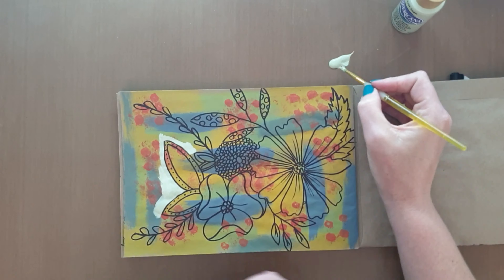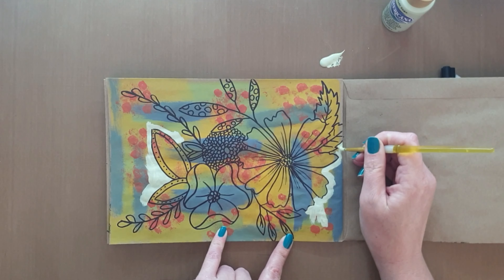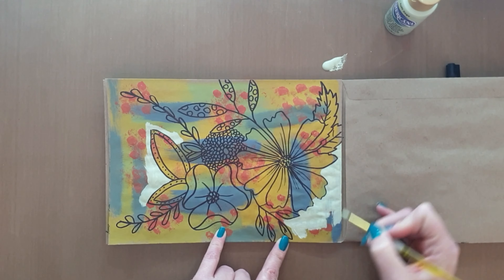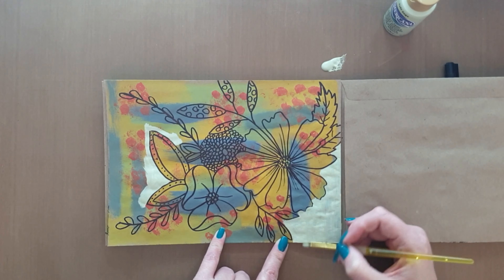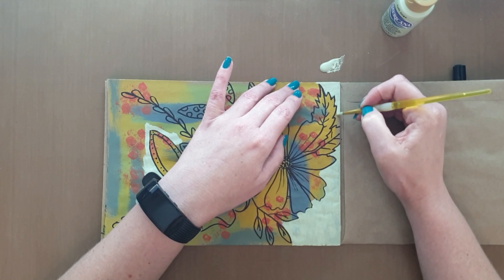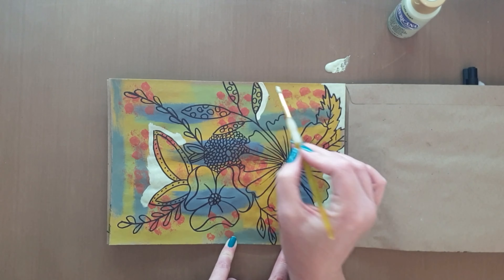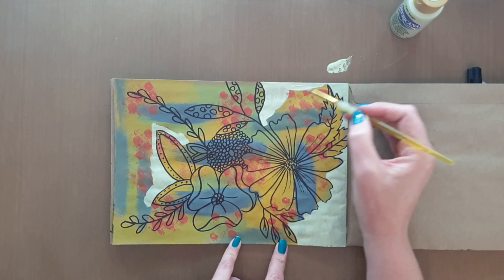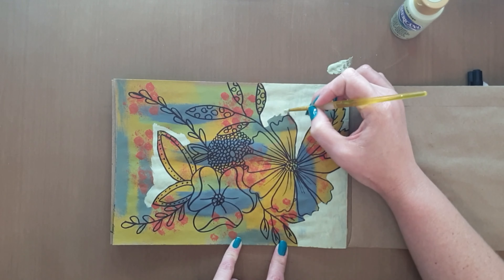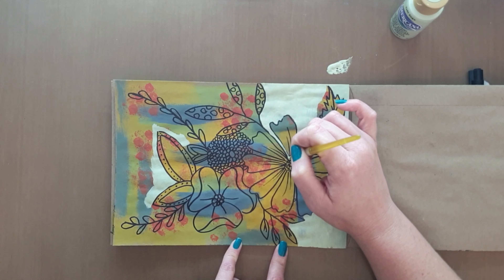I'm going to take the soft sage color, also by DecoArt Americana, and use this to fill in my background. For this you want a smaller brush to get into the details and in-betweens of the page. This is probably the part that takes the longest, and I'd suggest using a brush you don't feel very sorry for, because acrylic paint gets dryish onto the brush and can clog it up a bit if you're using a round brush like I am.